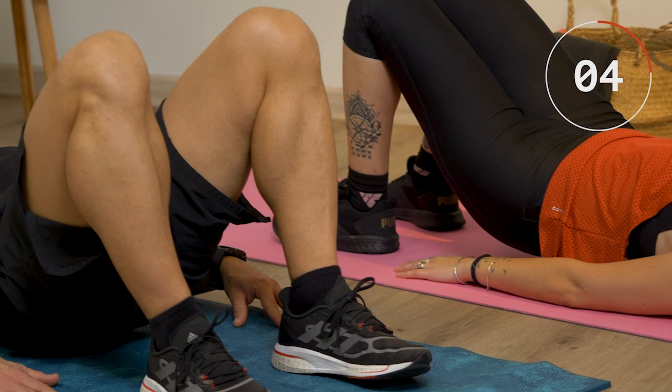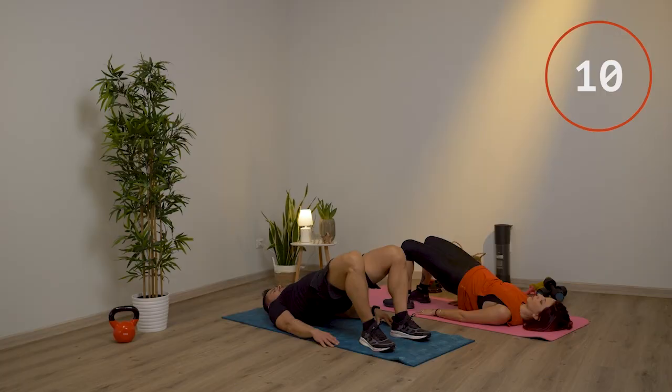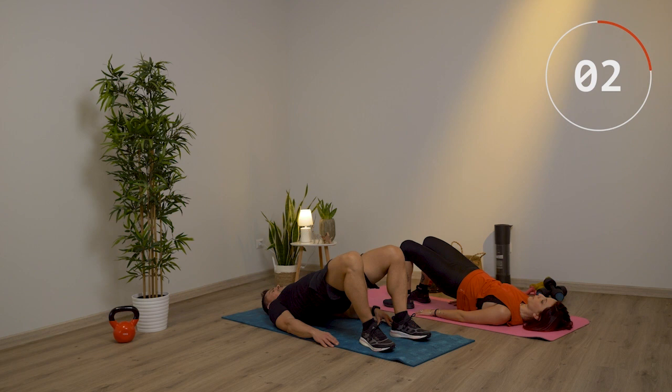Altri due, poi ti fermi in alto e cerca di mantenere la posizione. Utilizza bene i glutei, i lombari, gli addominali, conti fino a 10 e poi pian pianino torni giù, scendi e ti appoggi.